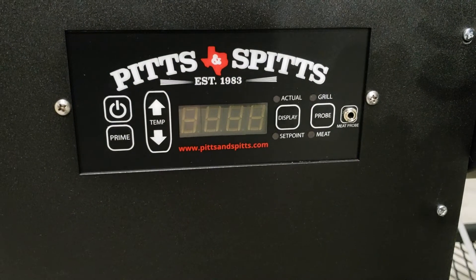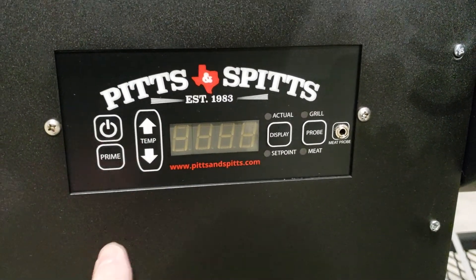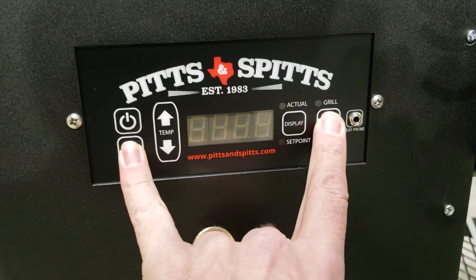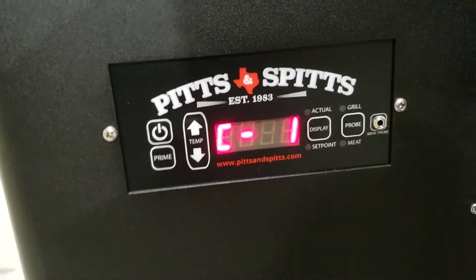First, plug your unit in and make sure it's on but not running. Then take and hit the prime and the probe button for three seconds until you get into the edit menu — you'll see the C pop-up. Now we're in the edit menu.